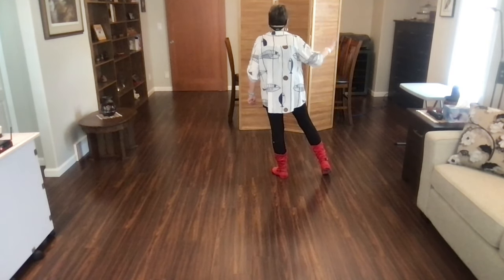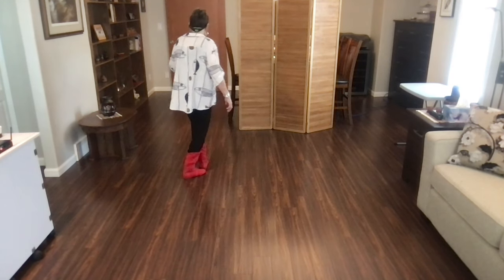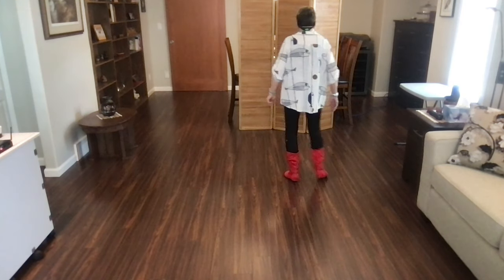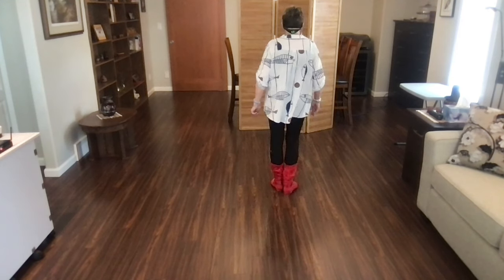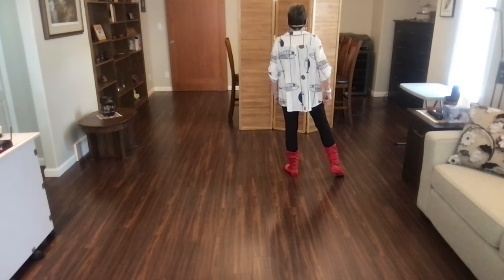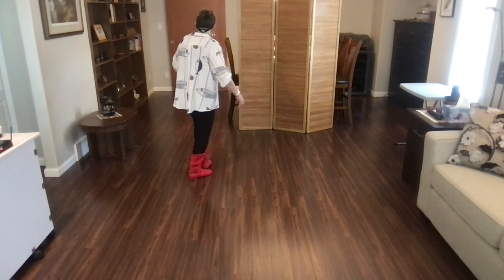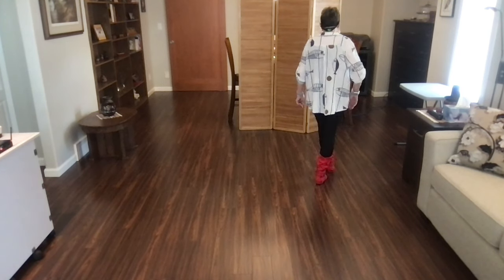Weight's on your left foot with counts. Ready, begin. One, two, three point four, cross, five, six, seven, and eight. One more time. Weight's on your left. Ready, begin. Cross, side, behind, point. Cross, side, behind, side, cross.